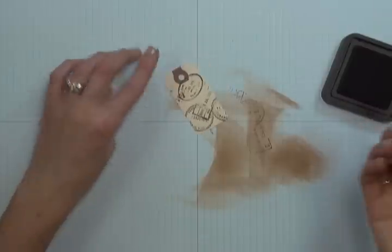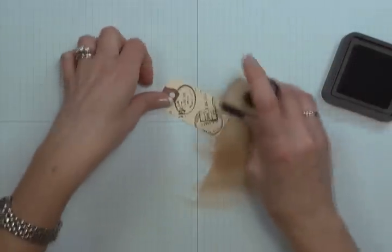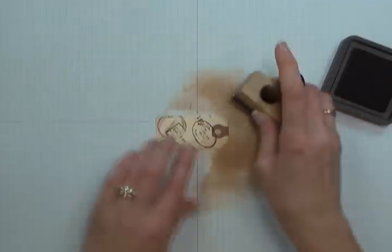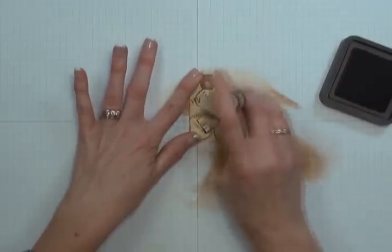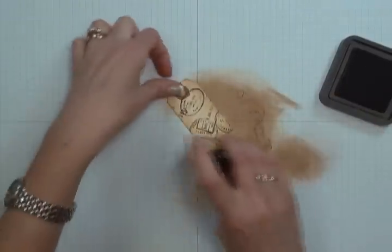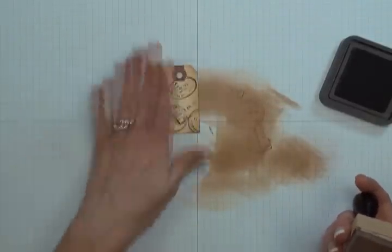Once that's done you can set your stamp aside. You're going to need your blending tool again, still with your Vintage Photo Distress Ink, and you're just going to sponge along the edges, distressing or giving a distressed look to your small tag. Pull that ink onto the surface of the tag, and as long as you keep your blending tool moving you won't get any unsightly sponge lines. Keep working until you're happy with the coverage — I've pulled ink over almost the complete surface of my tag, so I'm happy with that.